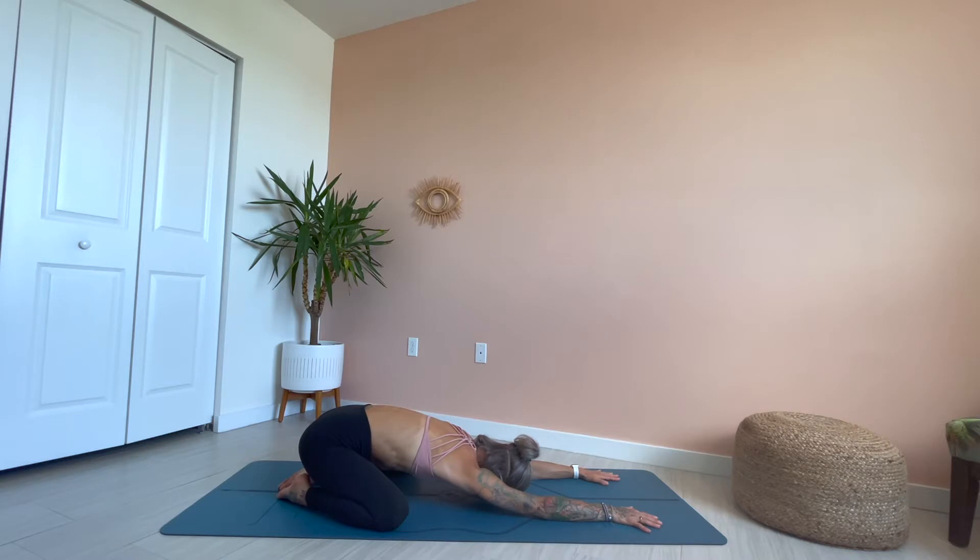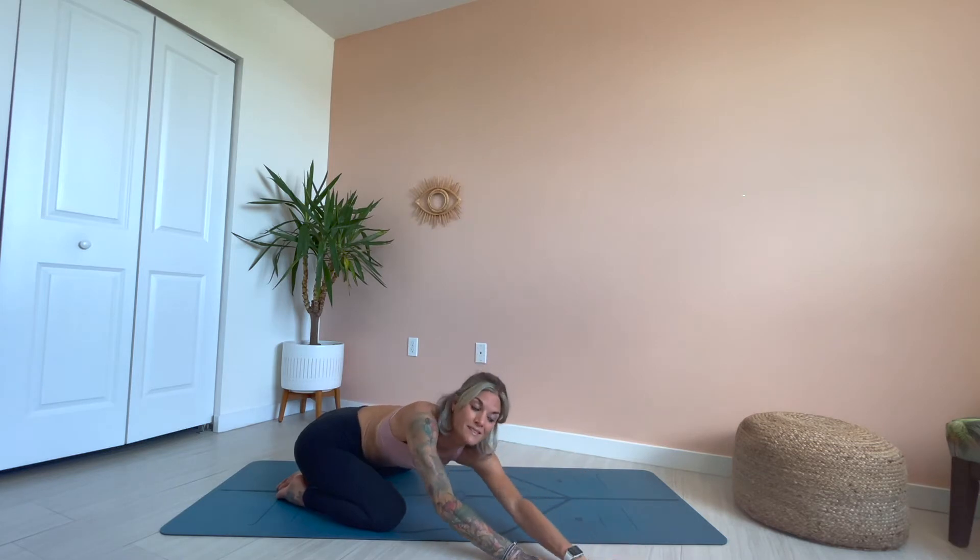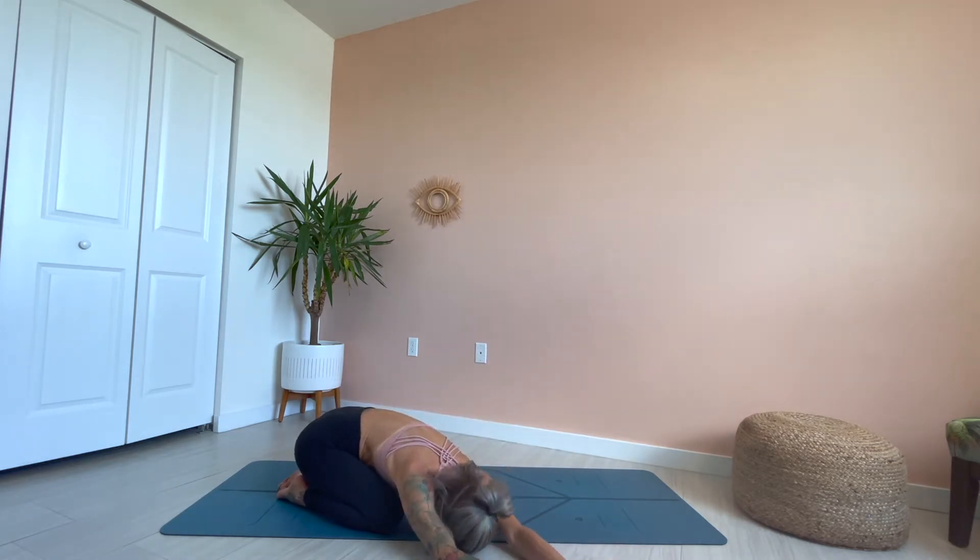Take a deep breath here, exhale. On the next inhale, crawl the hands off to the left side of your mat, reaching through the right fingertips, grounding down through the right sit bones, finding length all the way through this right side of the body. Crawl the hands a little bit further, sit the seat a little bit deeper — really find that half moon shape in the upper body. One more inhale, exhale. Crawl the hands back through center and off to the opposite side of your mat, reaching through the left fingertips, grounding through the left sit bones. Find length all the way through that left side of the body, and then sit the seat a little bit deeper. Crawl the hands a little further, surrender into the pose.